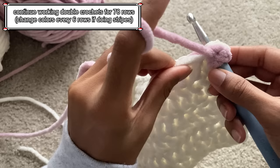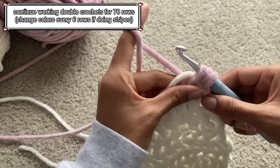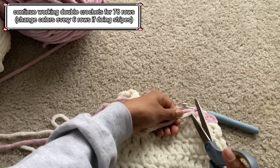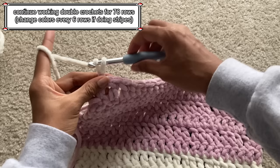I weave them in by holding them in front of the stitches and then working double crochets around them, which traps them inside the stitches. After a couple of stitches, I cut the tails off and then work the row normally. You're going to work 5 more rows of that color before switching back to the first color. Repeat the process of adding the new color, weaving in the old color, and working 6 rows until you finish row 78.